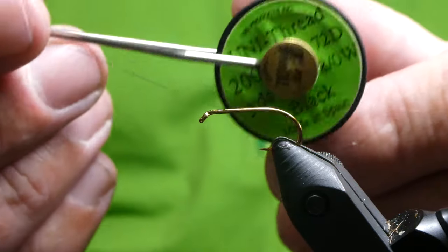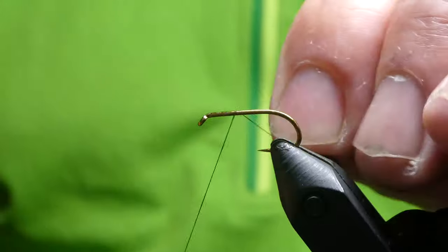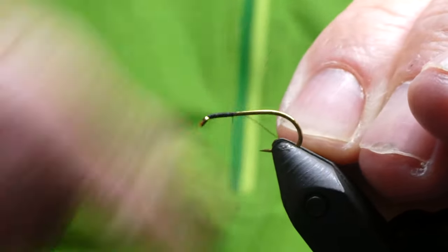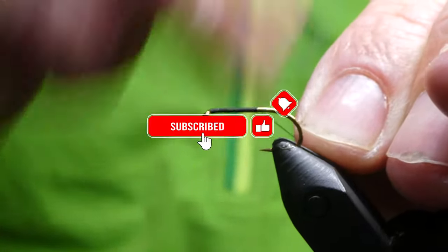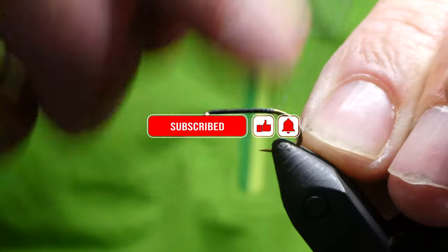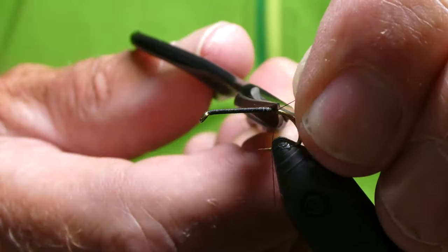The thread we'll be using is Black Uni in 8-0. I've already waxed the thread, so just run a bed of thread down the hook, just take it to where the barb would normally be on a barbed hook. Stop there and cut off the waste.